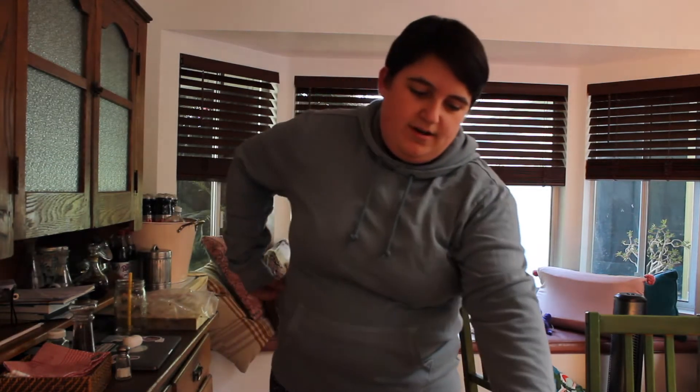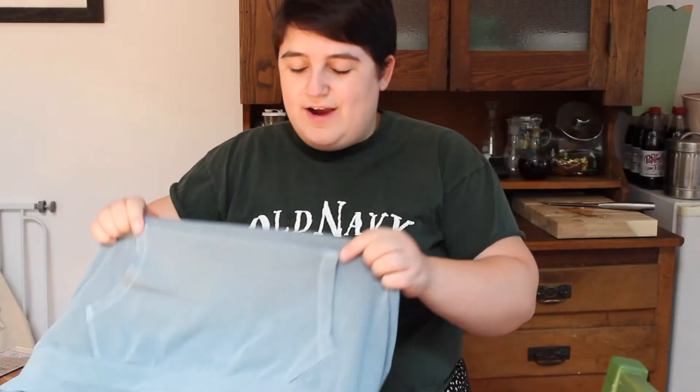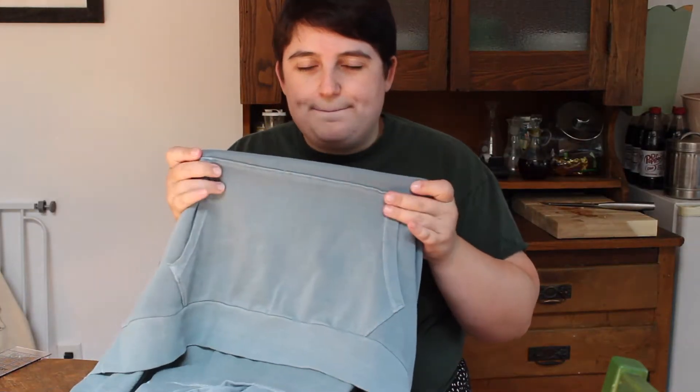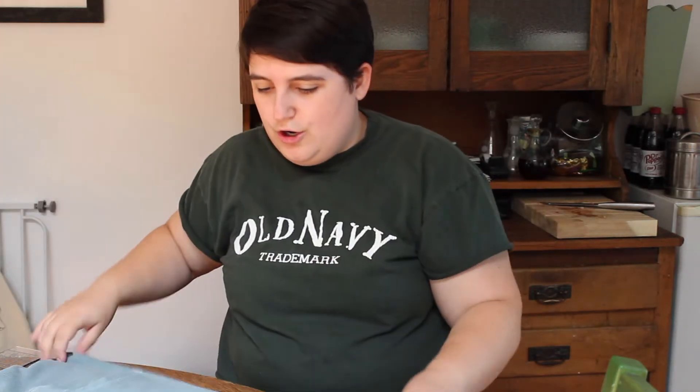So the first step is to try on your hoodie and see where you would like your slits to hit. I want mine right about at my waist, so I'm just going to mark where that is with a couple of pins. Once I take it off, I'm also going to measure to make sure those are even, and make sure you're on the actual side seam as close as possible. I determined I'd rather have it meet up with the pocket, so I lined it up with the top of the pocket, which ended up being about 10 inches from the bottom.